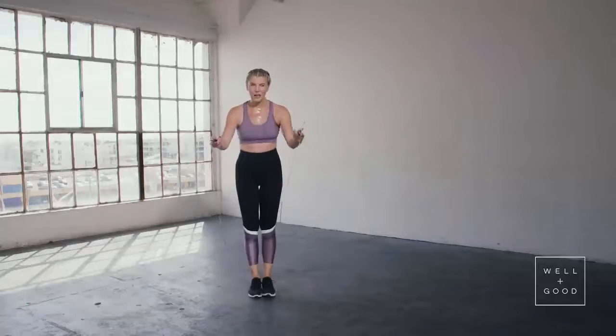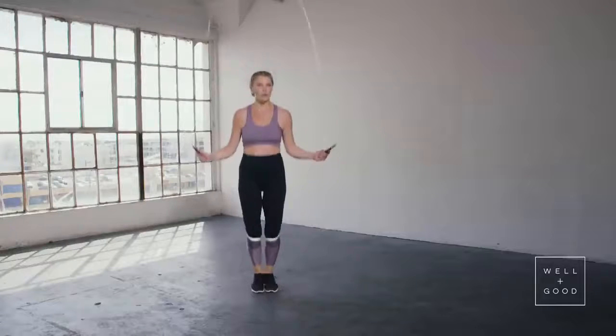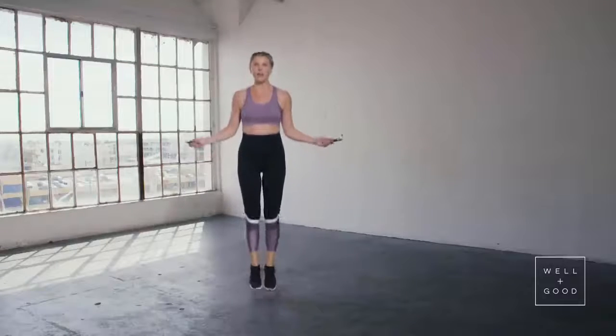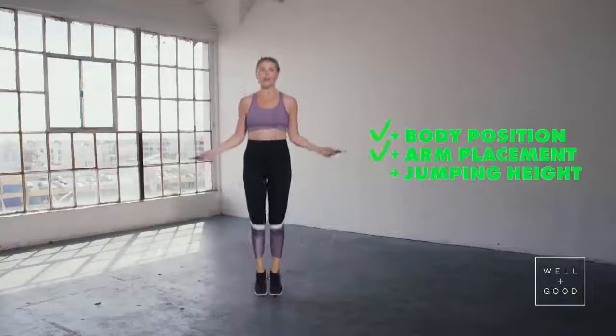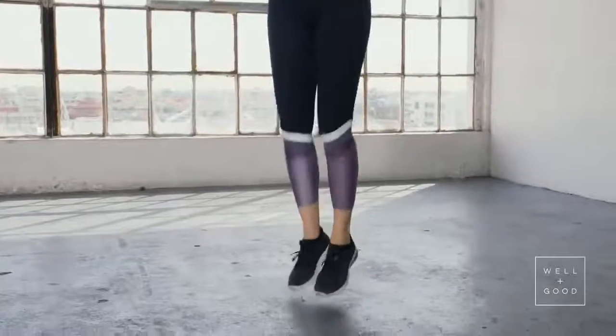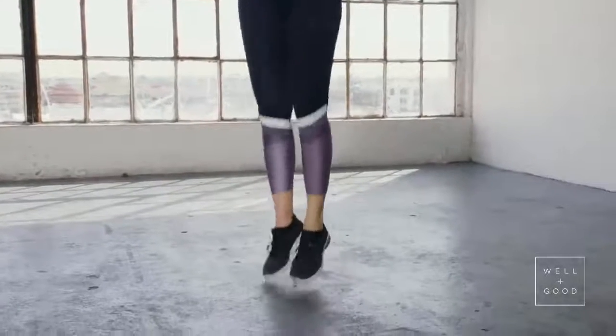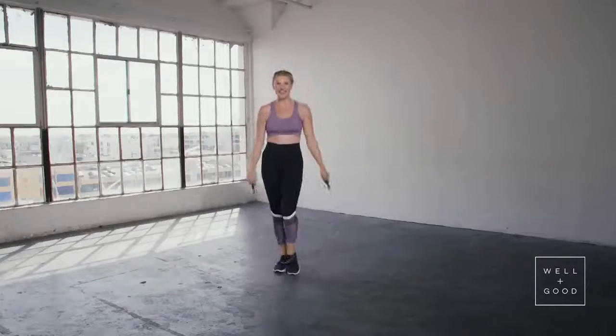Step it behind you, keep those elbows in, and do exactly what you did without the rope. All you did is add your rope in. Your body's in perfect form, your arms are there, you're jumping as high as the rope is thick. And you're so good to go — easy, breezy, beautiful jumping rope. Have fun.